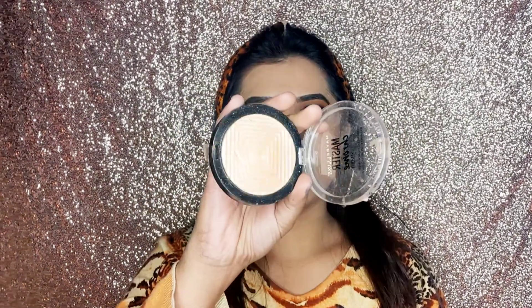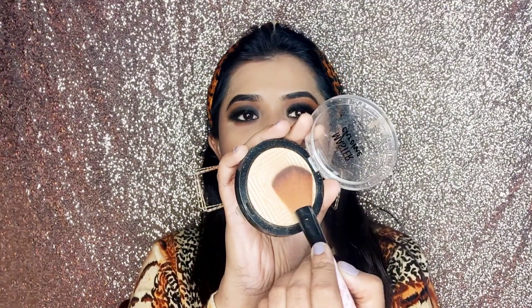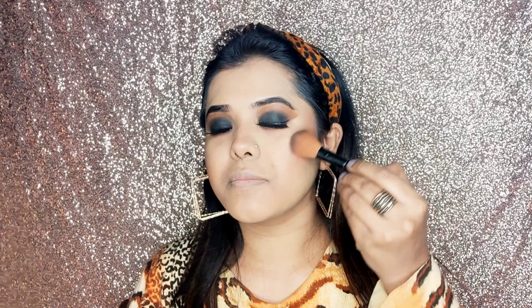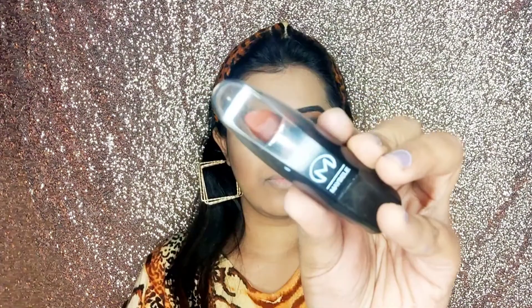Because our eyes are very heavy and it is a smokey eye look, I will contour my cheeks very lightly so that it won't overpower our eyes. I have taken a light brown contouring shade on my cheeks. Then I have taken Maybelline Master Chrome highlighter and applied it on my cheekbones, in the T-zone, and on my forehead. I love to highlight, so I have taken quite a lot of highlighter on my T-zone.